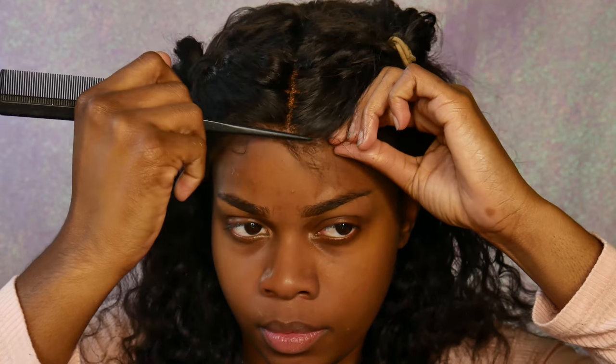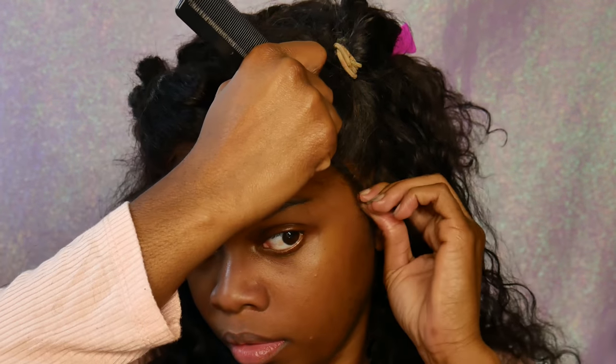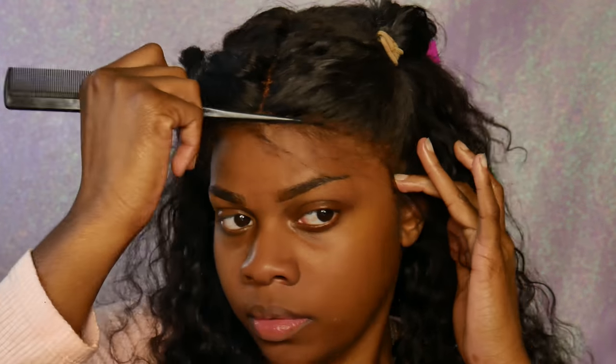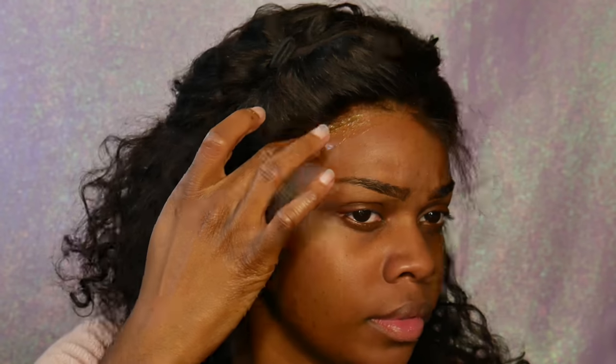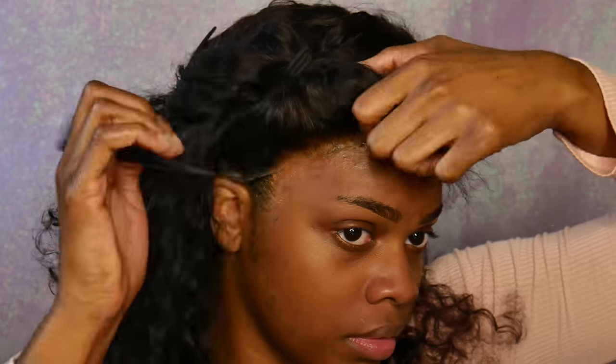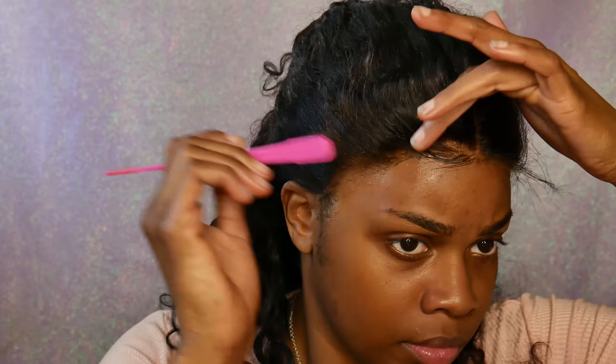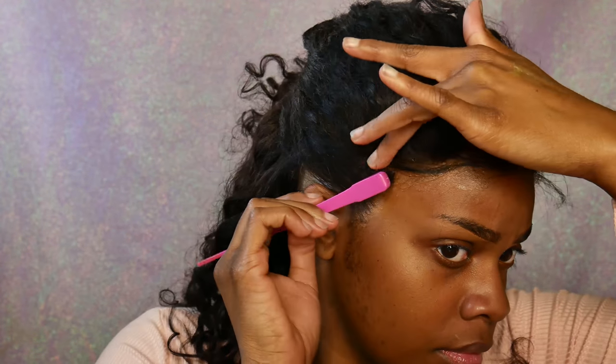To start off I'm going to try to lay down my frontal using gorilla snot glue and some hairspray I found in my hair box. Just an FYI — I was not able to get my frontal to stick down great with this hairspray and hair gel combination, so I did end up picking up the Got2b Glued and the Got2b Glued hairspray. I'll be trying out that method pretty soon. This is me trying to lay my baby hairs — I'm still learning as I go and hoping I get better at it.